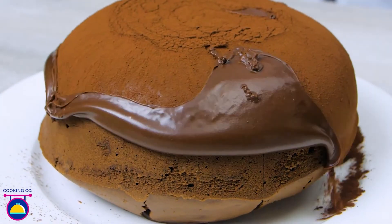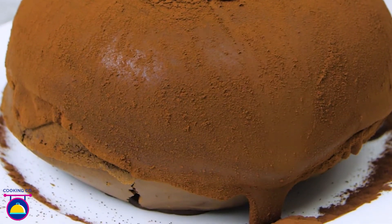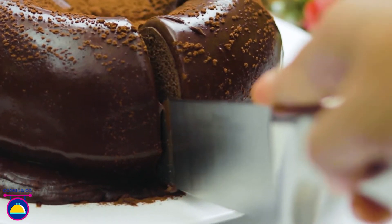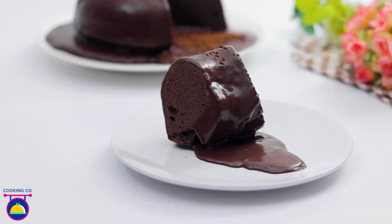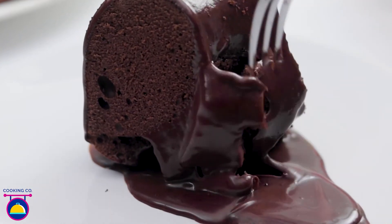Ever want an elegant and beautiful cake but don't have a ton of time to make it? It's time to learn this frosting hack and make your cake look like a masterpiece. This frosting hack is life-changing, as it not only saves a lot of time but gives your cake a professional touch.